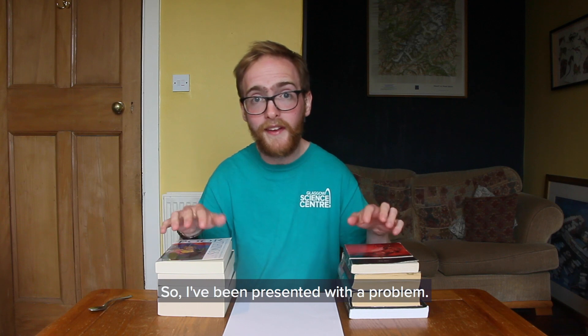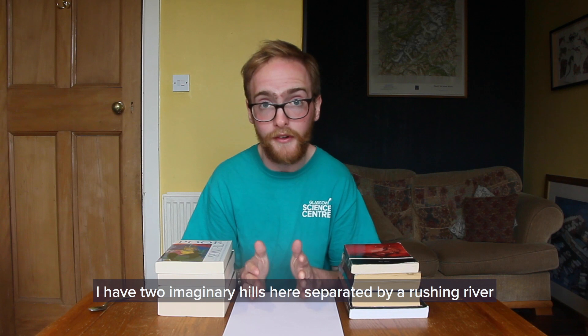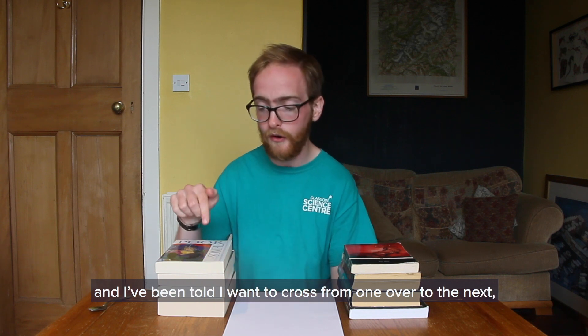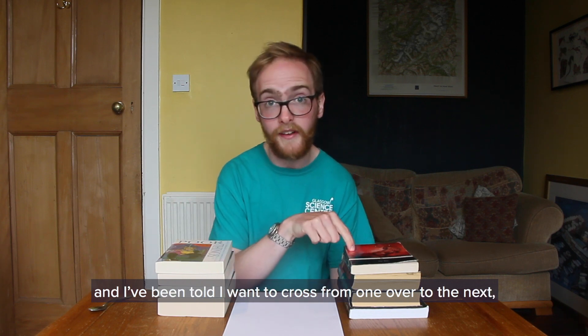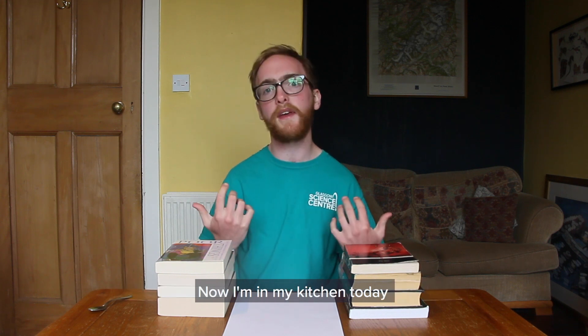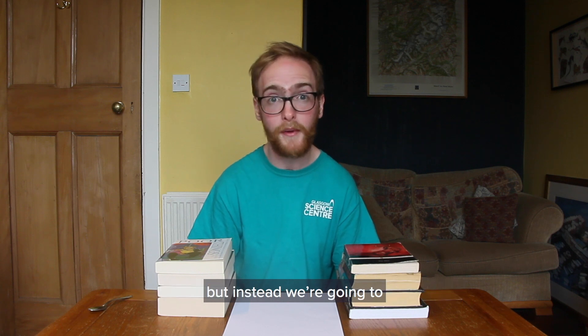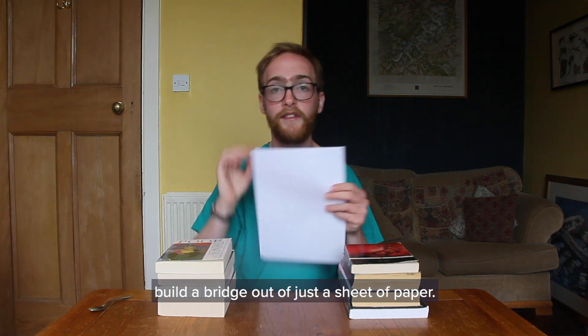So I've been presented with a problem. I have two imaginary hills here separated by a rushing river. And I've been told I'm going to cross from one over to the next and to do that I'm going to need to build a bridge. Now I'm in my kitchen today which means I don't have any bricks or anything, but instead we're going to build a bridge out of just a sheet of paper.